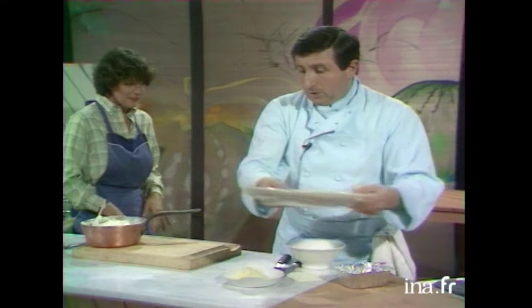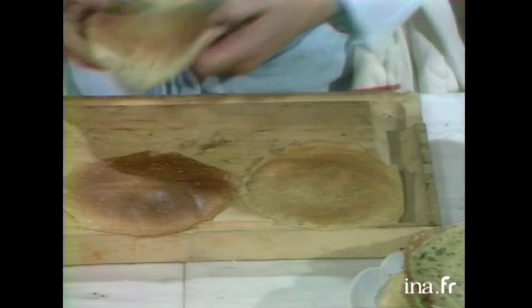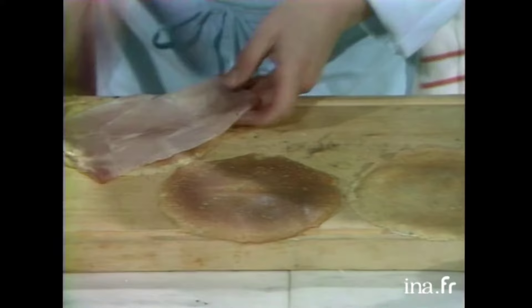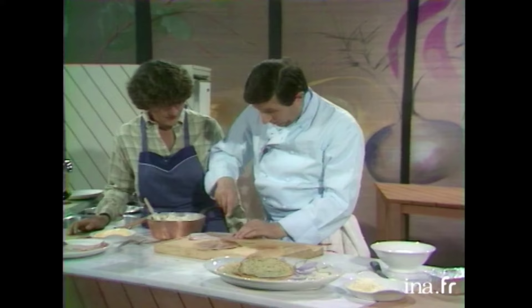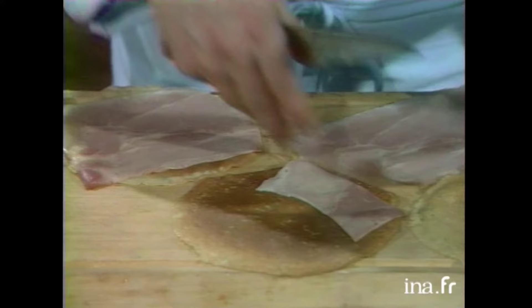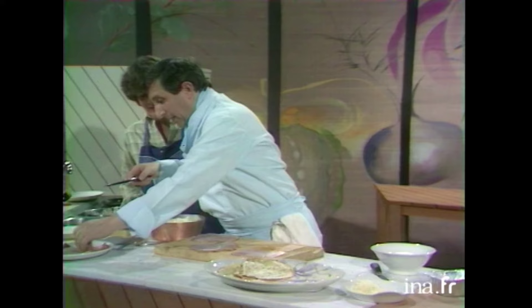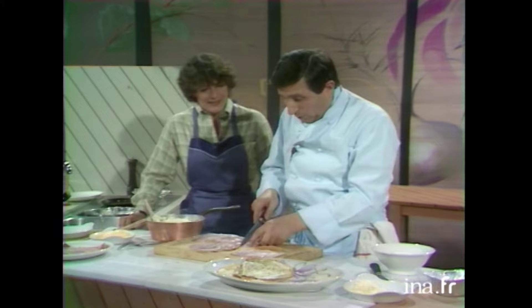Bon, on va donc terminer nos crêpes maintenant, Anne-Marie. C'est-à-dire que nous allons les mettre sur la planche, comme ça. Et puis, le jambon — on va s'en servir pour mettre à l'intérieur de chaque crêpe, comme ça. Ah, comme doublure. Voilà, exactement. Tenez, comme ceci. Voilà ce qu'il reste. On ne perd rien. C'est pas la peine de faire du gaspillage.